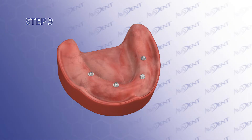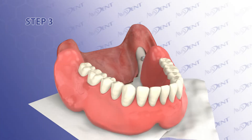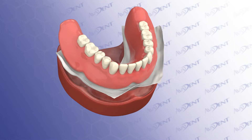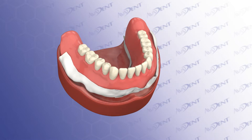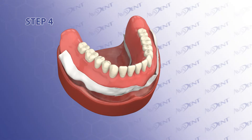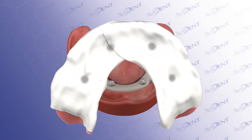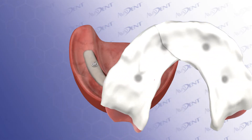Step 3. Seat the denture over the multi-unit abutments, guide the patient into occlusion with the mandibular jaw in centric relation, and then remove the denture. Step 4. The PTFE tape allows for removal of the denture before the bite registration material sets up, so quickly remove the denture and set it to the side.